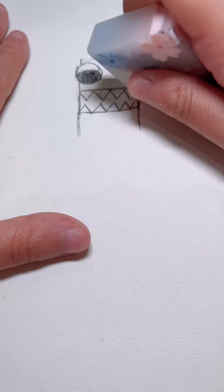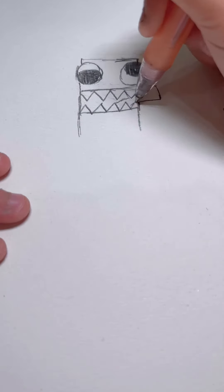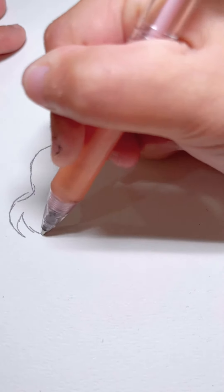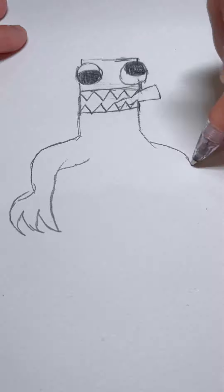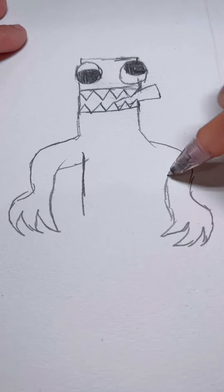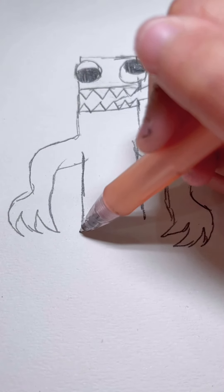Then we're going to draw his tongue. There, and then we're going to draw his arms. There, and then we're going to draw his face.